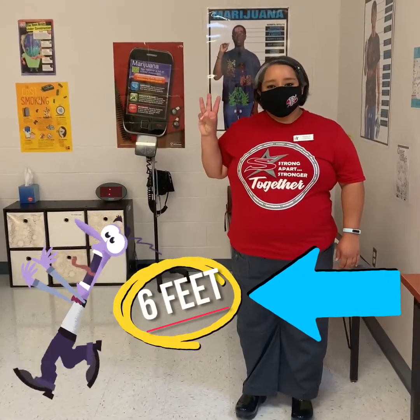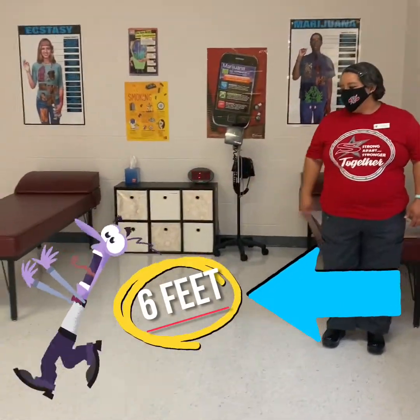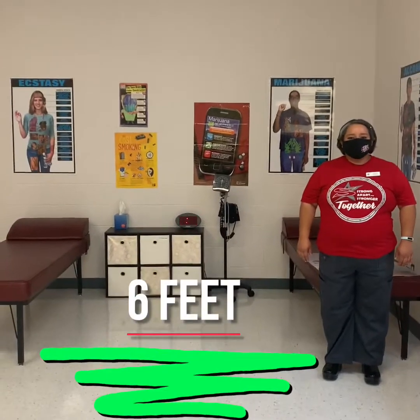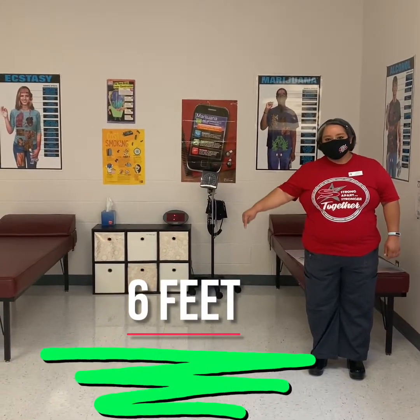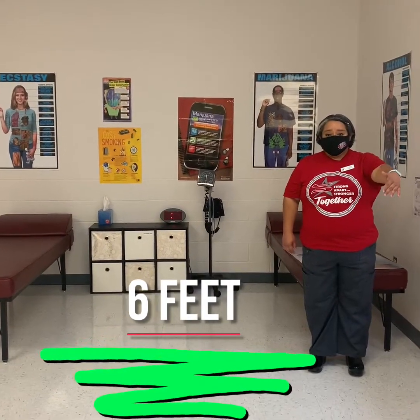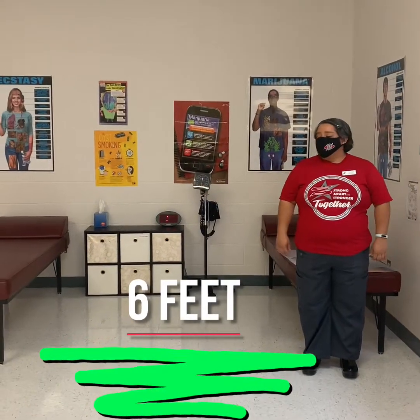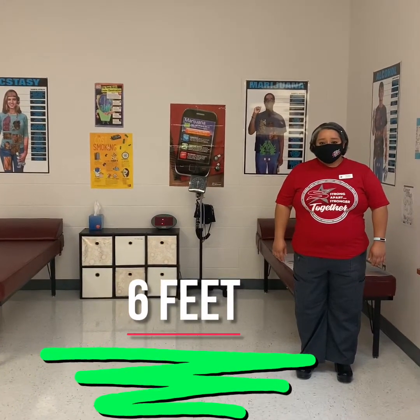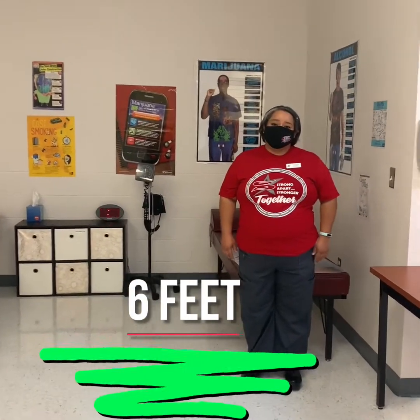The third W we want to discuss is social distancing — watch your distance. A good tip to keep in mind here at school is stay six tiles away from the person next to you, whether they're in front of you, behind you, or to the sides. This will help to mitigate your risk of getting any germs, getting sick, or carrying anything back to your family.